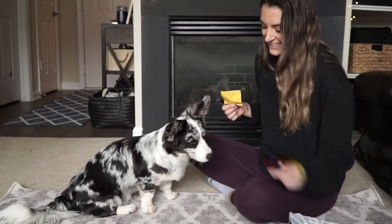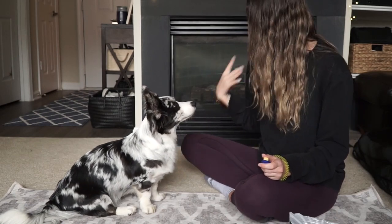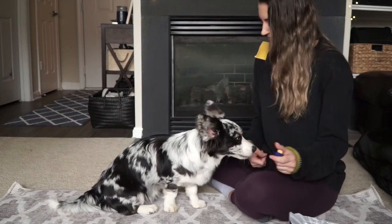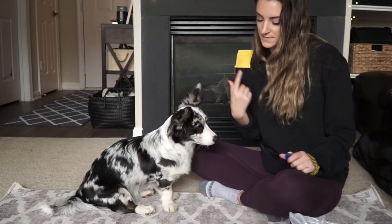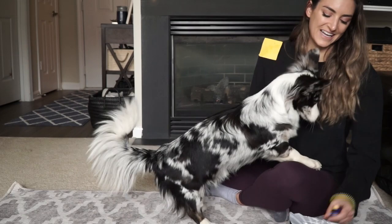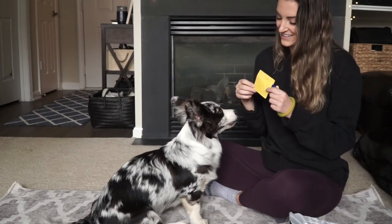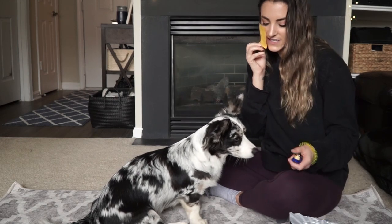And then ultimately, you're going to want to try to stick it to your face. Full disclosure, Navy does pick up on tricks very fast — mainly because she's very treat and food motivated. She knows she needs to do a trick or action command in order to get a treat. But as you can see throughout this training, she does get a little frustrated. So when we train with Navy, we only do about 15-minute intervals because we want her undivided attention.